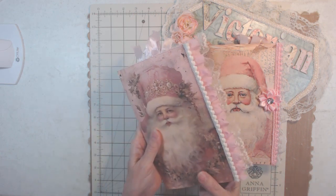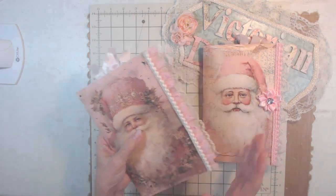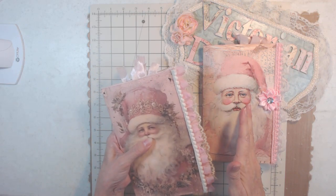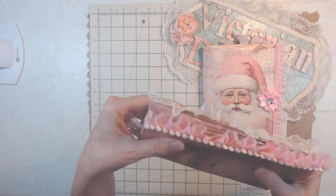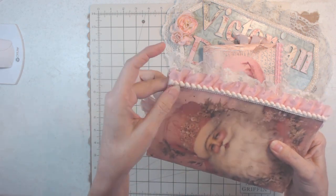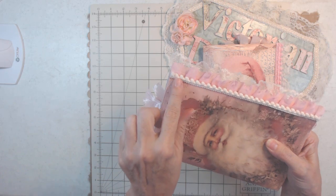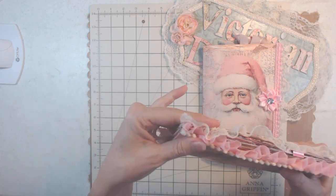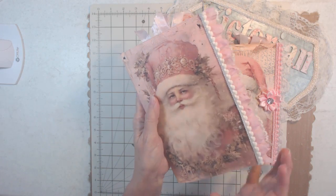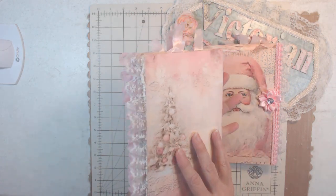I'm only going to go through one because they're more or less the same, but I want to show you the outside. I love how the pink trim is ecru, then pink, and then ecru — it just matches this really beautifully.